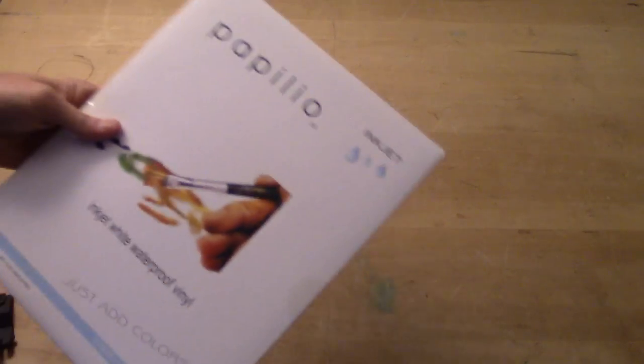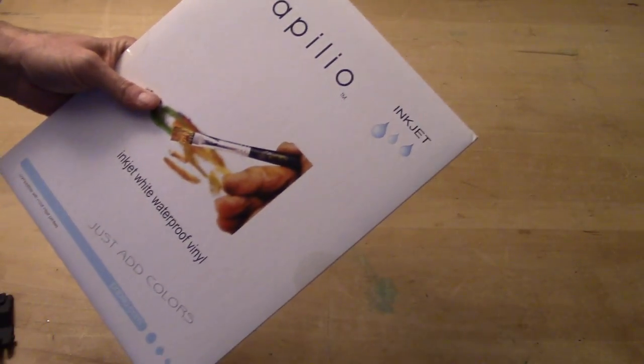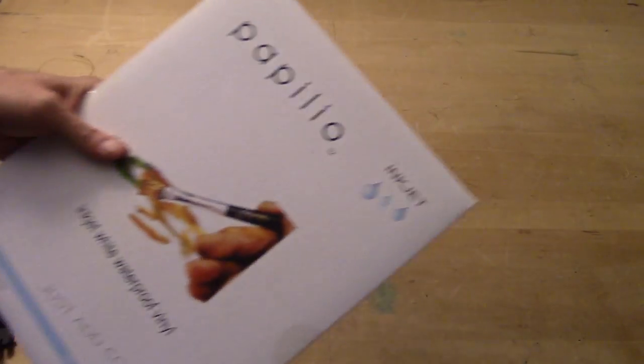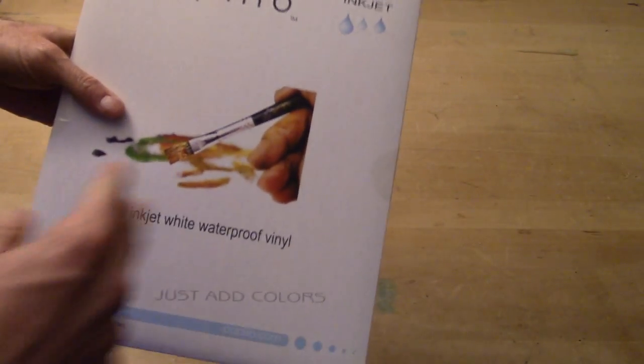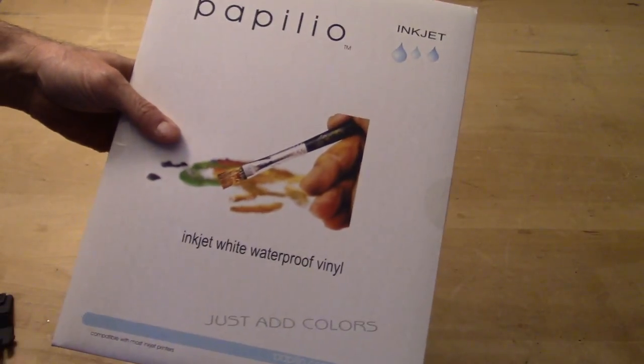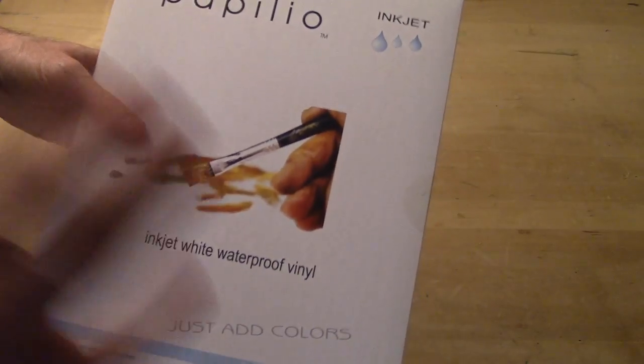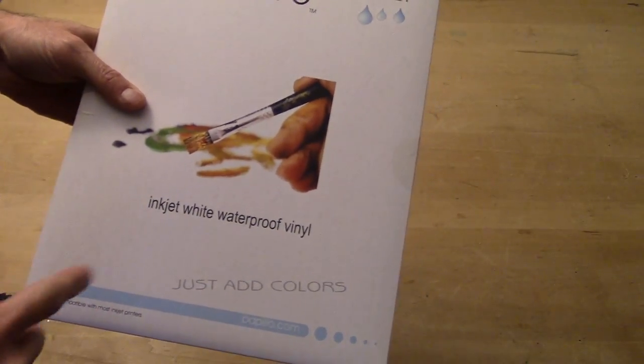I'm using inkjet printable vinyl from Papilio. I made this video a couple years ago and I still have not found anything better than this stuff — it's really good. Go check them out. Papilio makes all sorts of cool stuff for your printer. Inkjet white waterproof vinyl is what you're looking for.